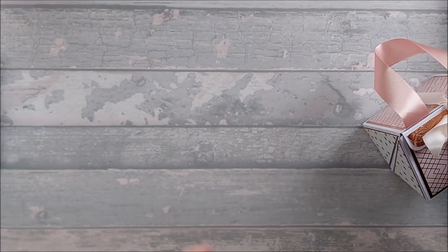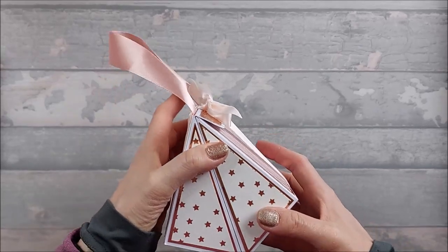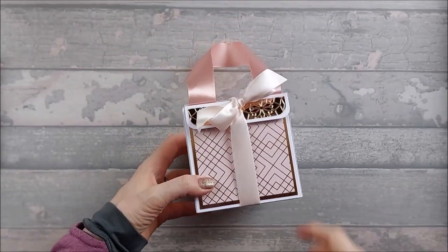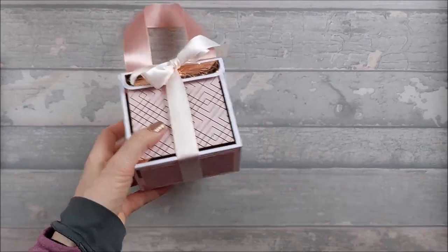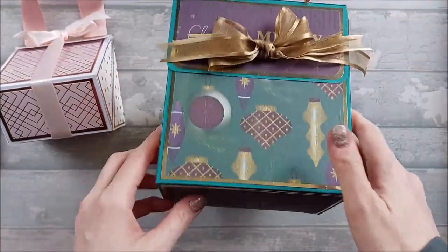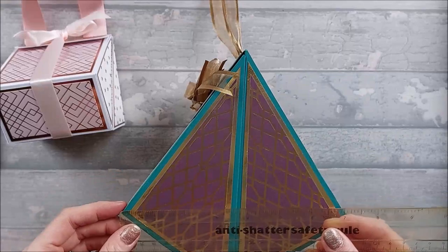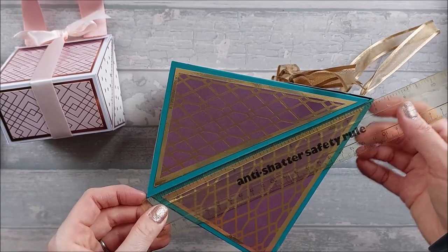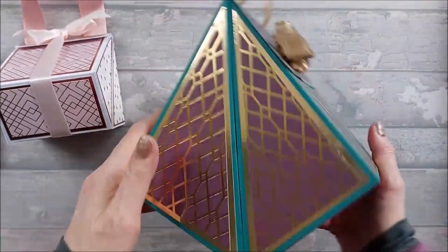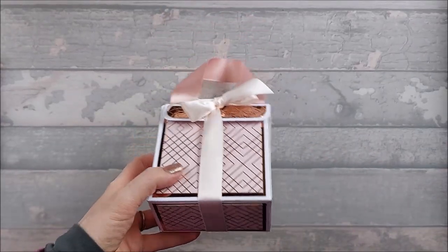I actually recorded this video before, but when I came to edit it I realized certain pieces were missing. My camera decided to stop recording, so I'm making it again today. The original bag measures six inches wide, seven and a half inches deep, and eight inches high excluding the handles. It's quite a big bag — great for a big gift, but if you've got a smaller gift you want something a little bit smaller.